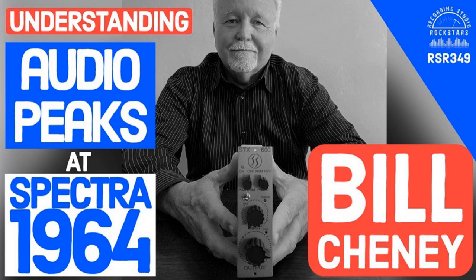Bill designs mic preamps, EQs, and compressor limiters for studios, following in the footsteps of William Dilley, who founded the original Spectrosonics company back in 1964. Bill has also been an awesome guest on the podcast before to talk about the history of Spectrosonics and Spectra 1964 on episodes 227 and 269, so you should check those out too.